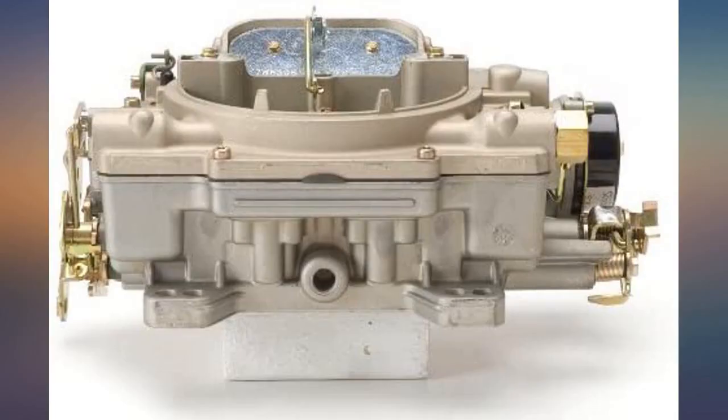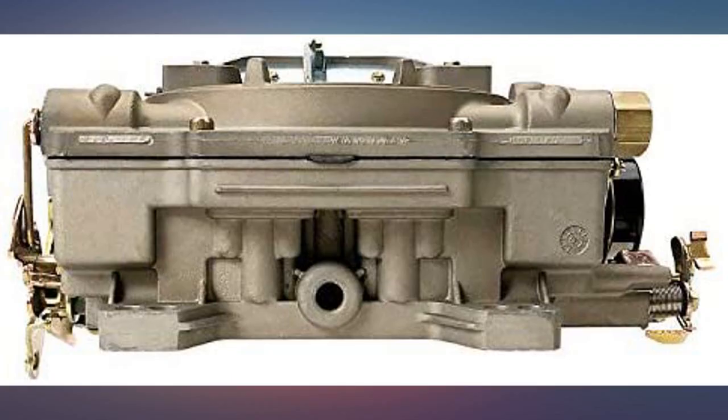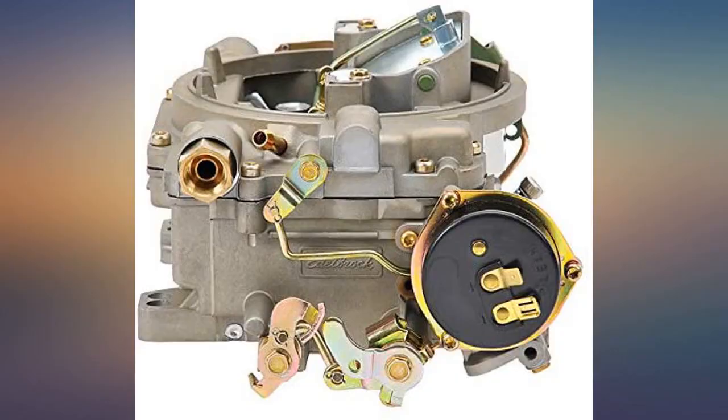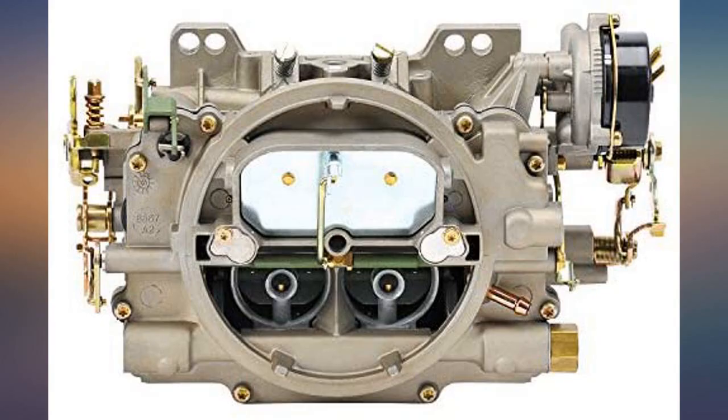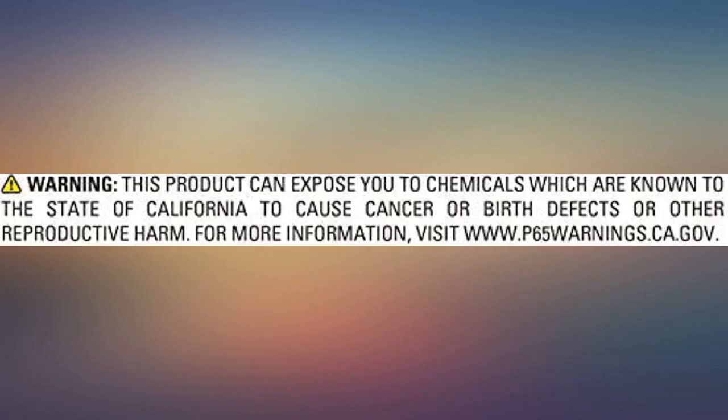I decided to upgrade to a more user-friendly Edelbrock. I needed a spread-to-square bore adapter, an Edelbrock fuel line, and a different bracket for the throttle cable to mount to, but other than that there was no issue. I also bent and flared my own fuel line.